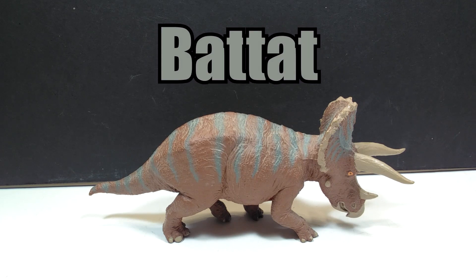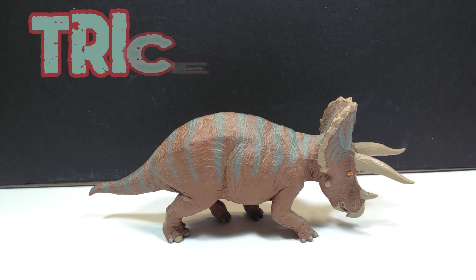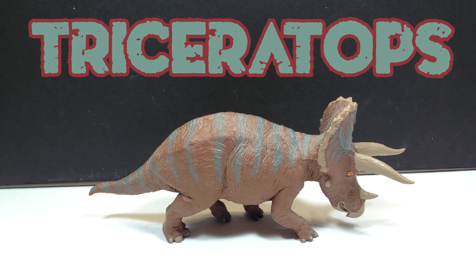Hey guys, welcome back to Andy's Dinosaur Reviews. Today we are going to take a look at another of these older, long discontinued BATAT figures — one of the many that we're hoping and keeping our fingers crossed that Terabyte BATAT releases currently. But this older BATAT triceratops is one of the best figures I think in the line overall.